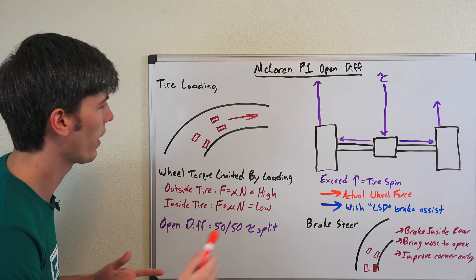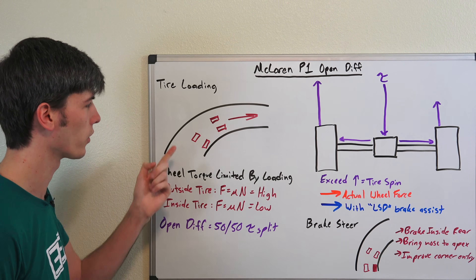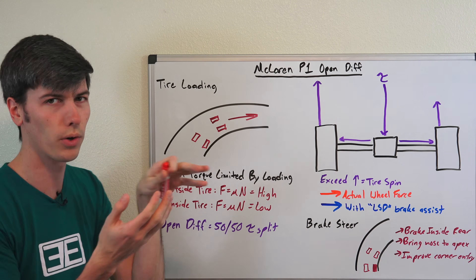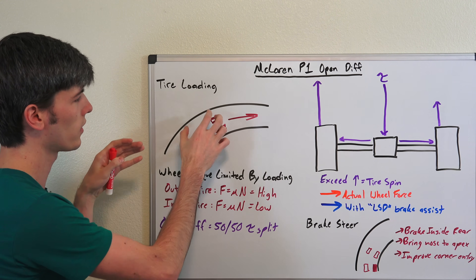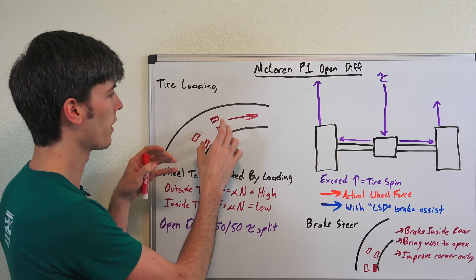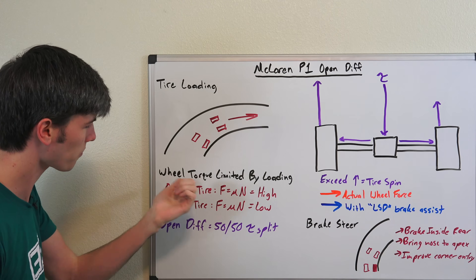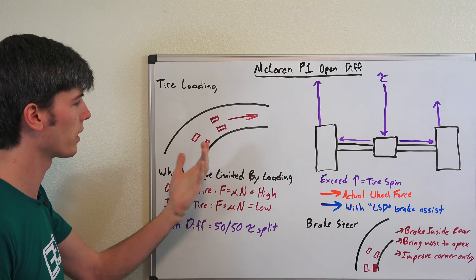We're going to talk about the logic of how this system works, starting with tire loading. If you've got a car and you're accelerating out of a corner, as you're in that corner you're going to shift the weight to the outside tires. Those outside tires are going to have a higher load than the inside tires, and your wheel torque is going to be limited by the loading on the tires.